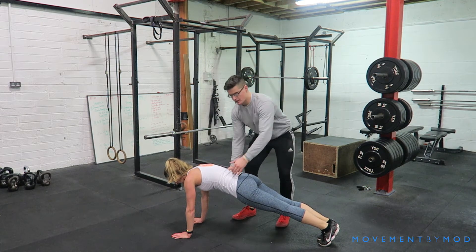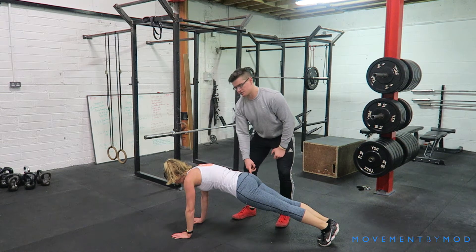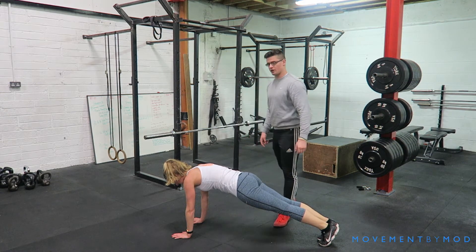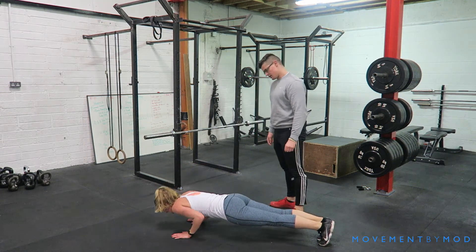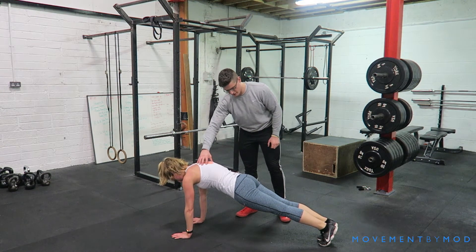Body is one nice straight line, abs are contracted, you're squeezing your glutes nice and tight. You're going to go down in one straight line, elbows tucked in by the side, press up, and push your shoulders to the roof, like so.